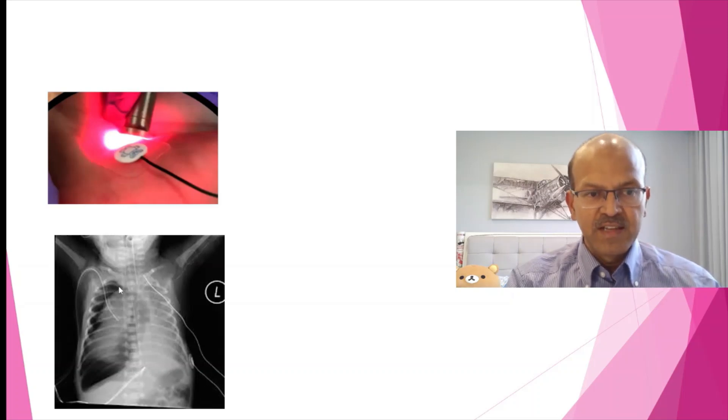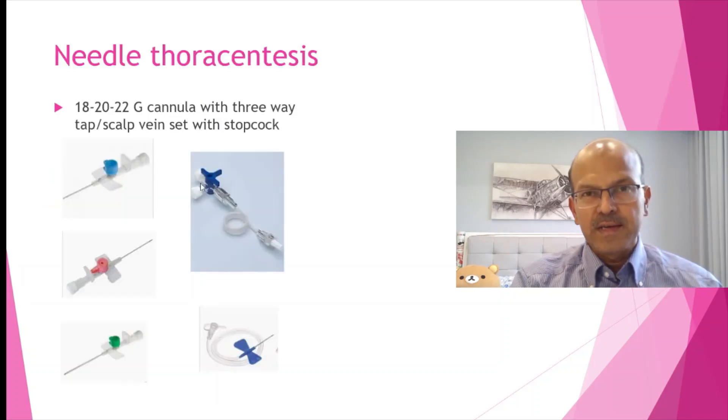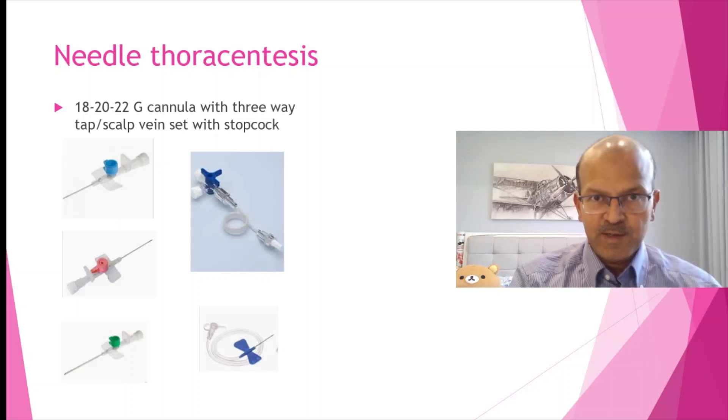The mediastinum is fully shifted, the lung is collapsed, and there is significant clinical deterioration. Needle thoracocentesis is something that any pediatrician who looks after babies — not only a neonatologist — should be familiar with, because it's a life-saving procedure, especially in a resuscitation environment, even in the labor room.